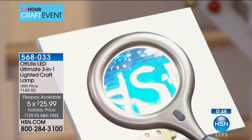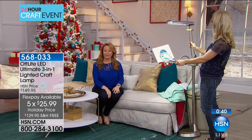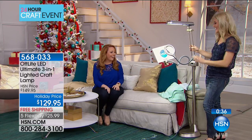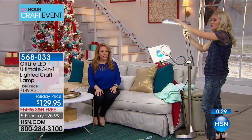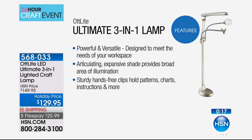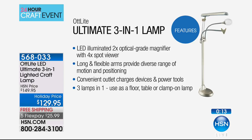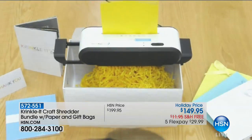What an incredible gift for somebody who said 'I can't paint anymore, I can't sketch, I can't crochet, or even read the newspaper.' My grandparents really love it — they love how you can adjust the top and the flexible arms. You're getting it in the standing floor lamp, the tabletop, and the clamp configuration. Item number 568033 — this is the only airing we have. Free shipping, five flex pay, and if you're on the fence, remember you have until January 31st, 2018 for extended holiday returns. We are over halfway sold out.